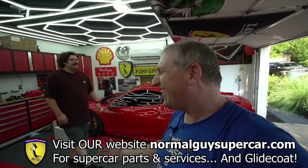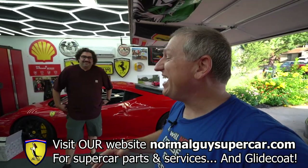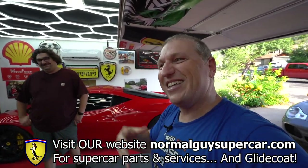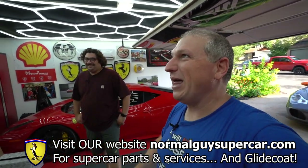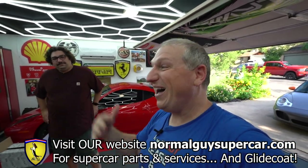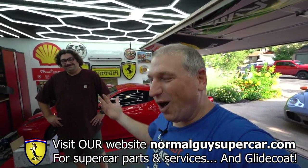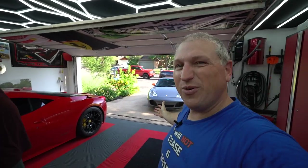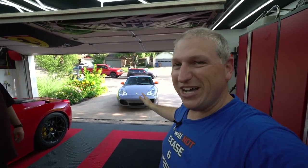Thanks for the correction Adam, I'm working on it. It's been five years of solo flying, it's hard to undo that overnight. Anyway, go to normalguyssupercar.com — we do appreciate when you guys support us, it's literally our job, so thank you very much. Let's get at it because it's gonna get hot quick, so we want to get this car washed real quick and get it into the garage.